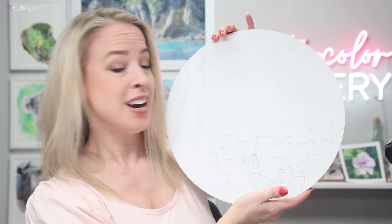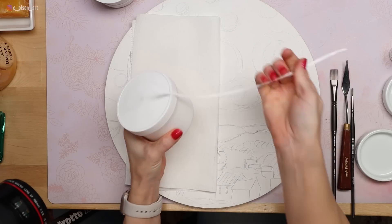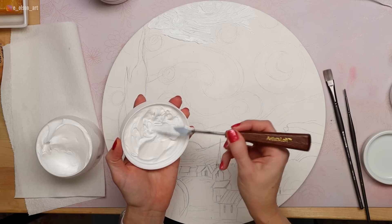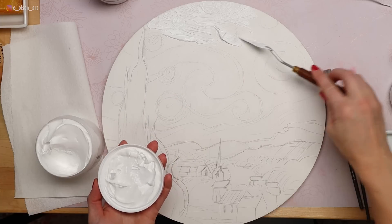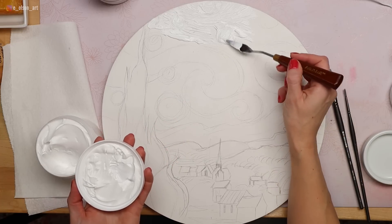Now that we've got the sketch on, it's time to try the aqua modeling paste. This stuff is so cool. It's just like working with oil paint or acrylic. It definitely has a little bit of a fluffier consistency — it's kind of like frosting, almost exactly like frosting. But instead of just scraping it on one stroke at a time, I'm finding it's really easy to just dollop it on in a huge chunk and then just push it and pull it in the shapes I want to match the stars and the sky in Starry Night.